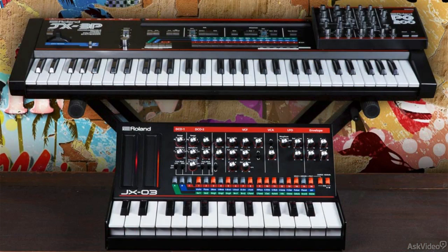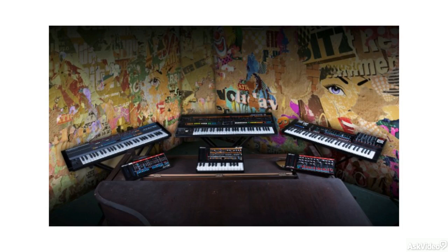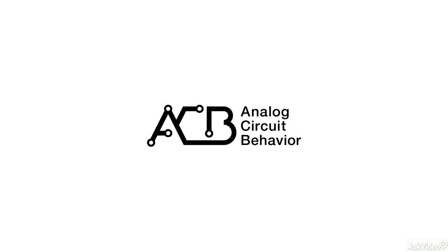One key aspect of this synth compared to the more popular JU-106 is that the synth had two DCOs while the 106 only had one. The original JX-3P also has a 128-step sequencer while the Juno 106 did not have a sequencer. The boutique recreation of the synth uses Roland's ACB technology, which faithfully recreates the original in a very compact form factor.